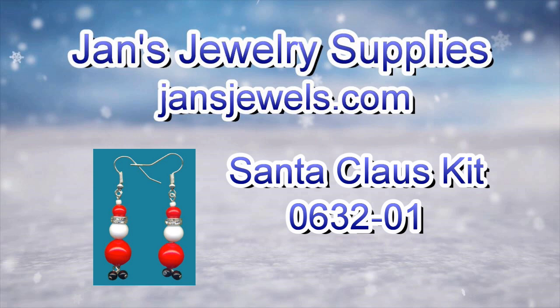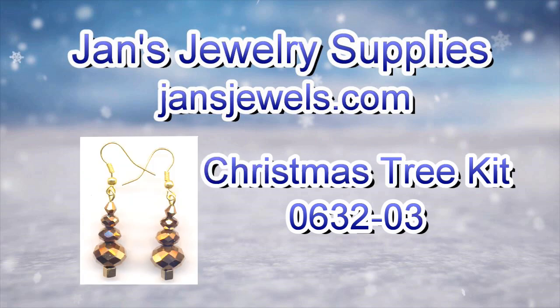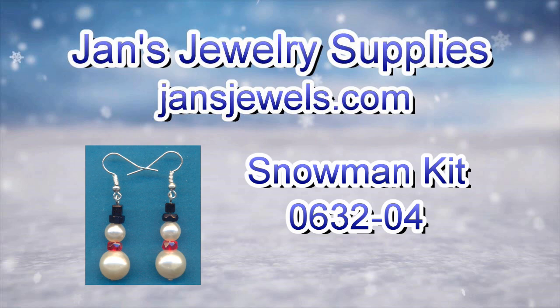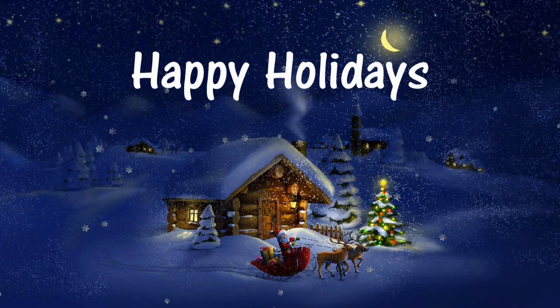While they last, we will have kits for these earrings on the website. Each kit will contain all the supplies that you need to make six pairs of earrings. That's it for this video. Thanks for watching. Happy Holidays!